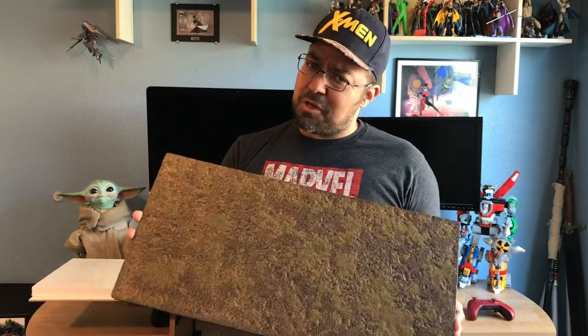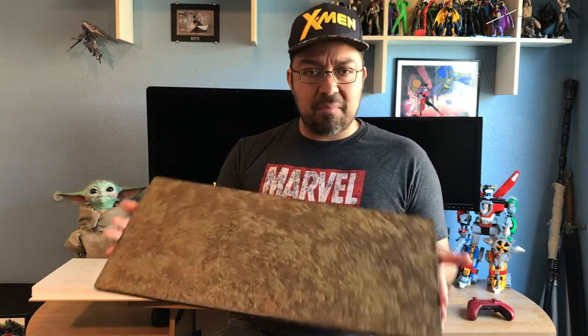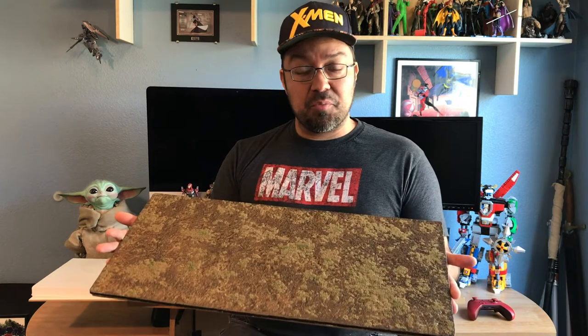Hey everybody, welcome back. I got a tutorial today on how to make these gaming boards for your miniature war games. I got a cool technique that I think is worth sharing. This is a smaller one-by-two board that fits into some larger boards that I made.